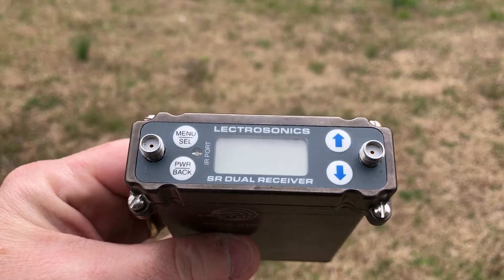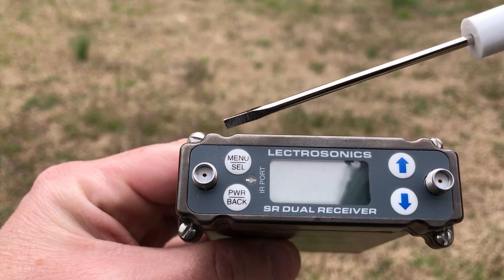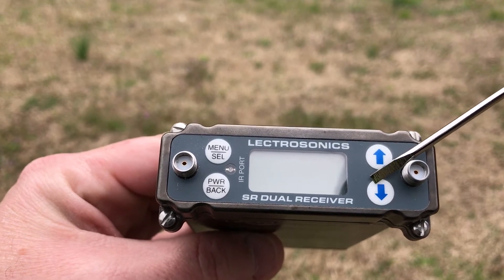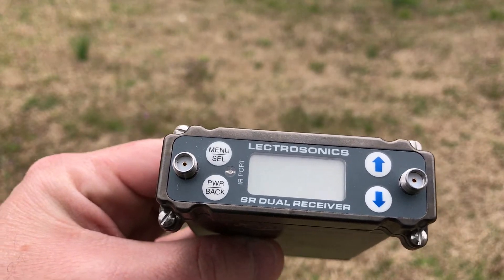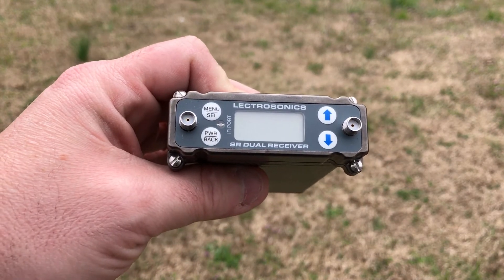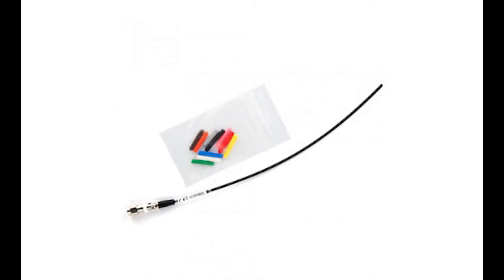On the top you have the screen, the IR port, a menu button, the power button, up and down, and the selectors. Those are all the typical membrane-style buttons you're seeing now on Lectrosonics gear. The connections for the antenna are on SMAs. For integration in the SL6 you don't need to put whip antennas on this, but if you're using it standalone you would have whip antennas that you could screw on.